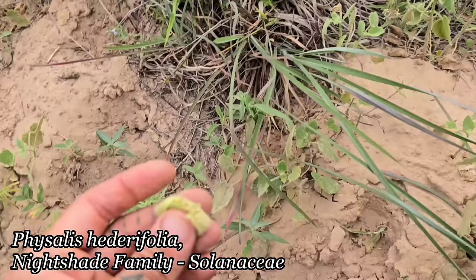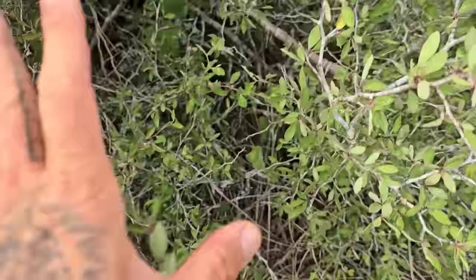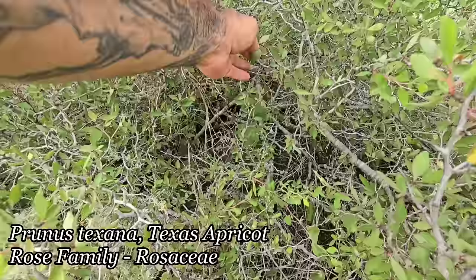Beautiful Texas day. We've got a little ground cherry here too — little Physalis. Oh, it's ready! It is indeed sweet. See — they've got this divaricating zigzag branching which kind of creates a cage, and I'm noticing I have to reach in there to get the fruits. It's a single-seeded fruit — it's a drupe.